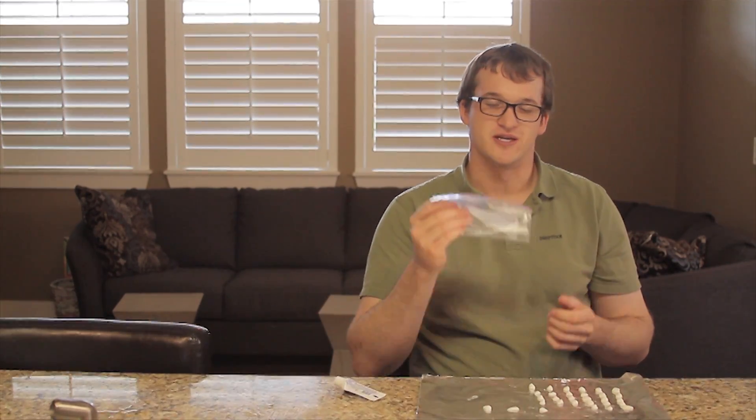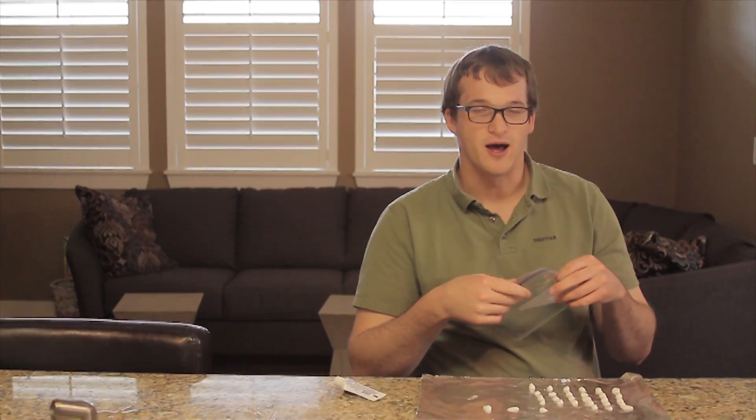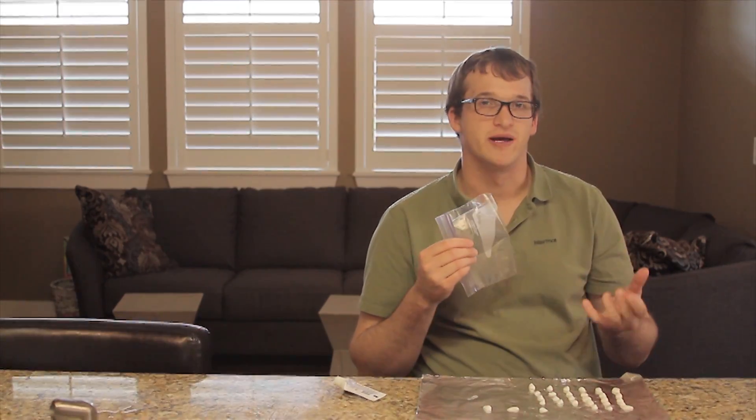The other reason you might want to choose to carry the toothpaste dots is that a Ziploc bag is undoubtedly more useful than a tube of toothpaste in the backcountry. You can use a Ziploc bag to keep your electronics dry or maybe even store some dry tinder before a rainstorm comes in — things like that.